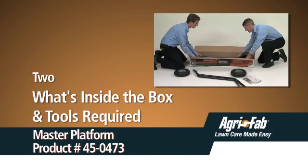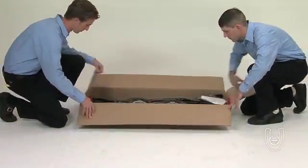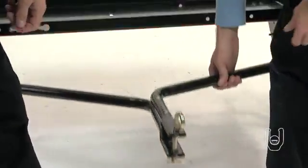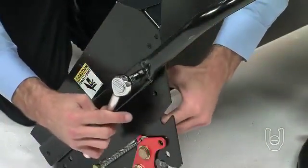Welcome to the What's Inside the Box and Tools Required segment for the Master Platform. In this video instruction guide you will see what is included in the box, how it is used during the setup of the product, and what tools you will need to finish the assembly.